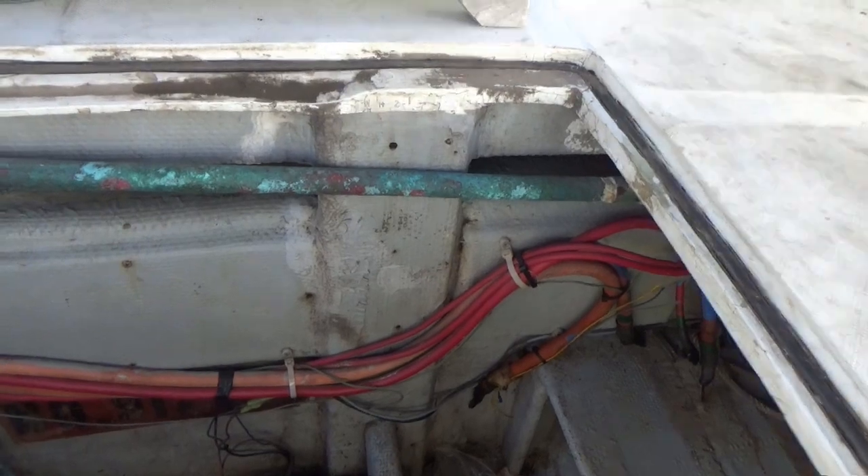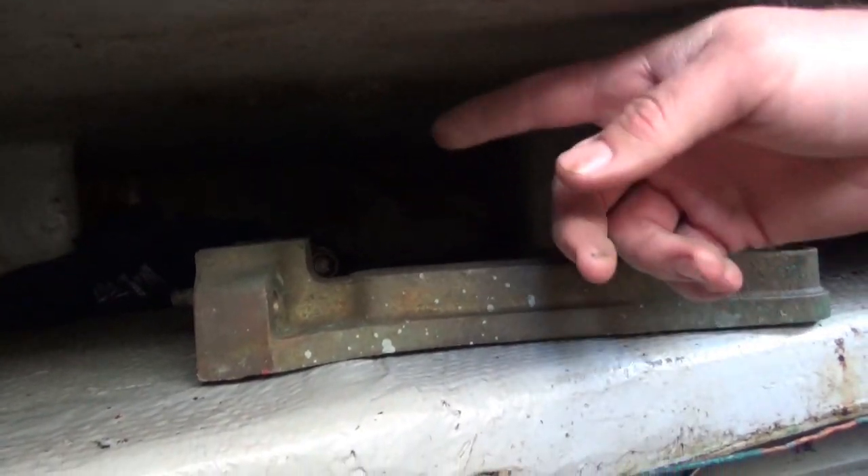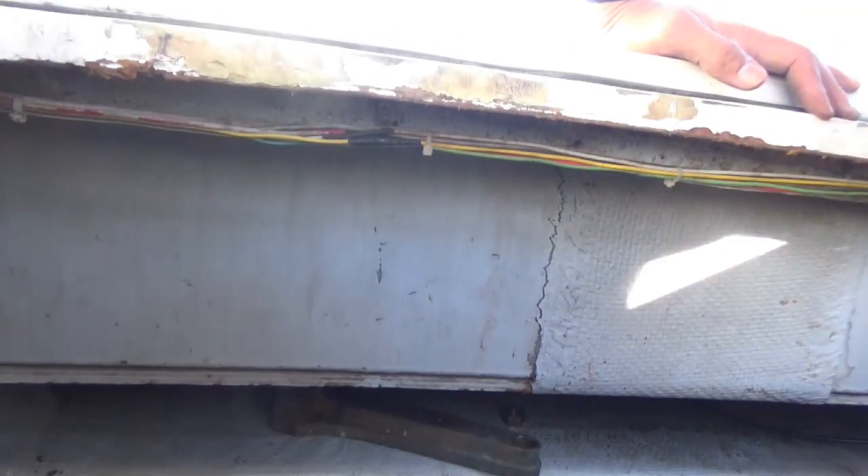Basically we're going to completely re-engineer the whole propulsion system on the boat. You can see how little access we have here to put the tiller arms on and off and get to the rudder shafts, so this whole thing right here is coming out. We're going to reconfigure the boat, so stay tuned — there's going to be a lot of videos on this one. We're going to follow this project through the whole thing and you'll see it every step of the way.